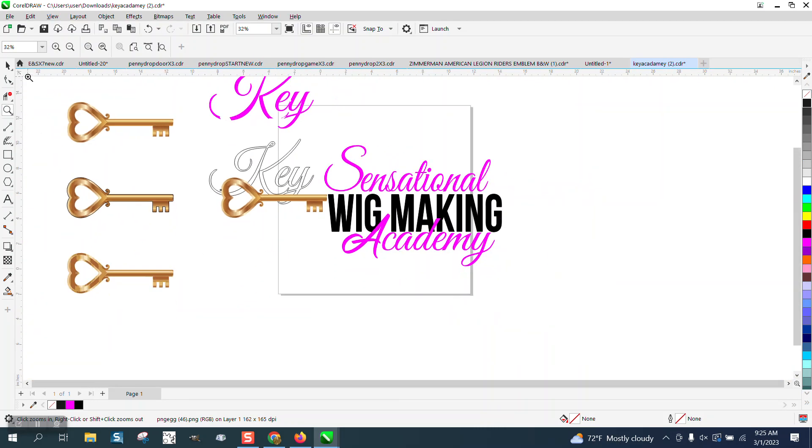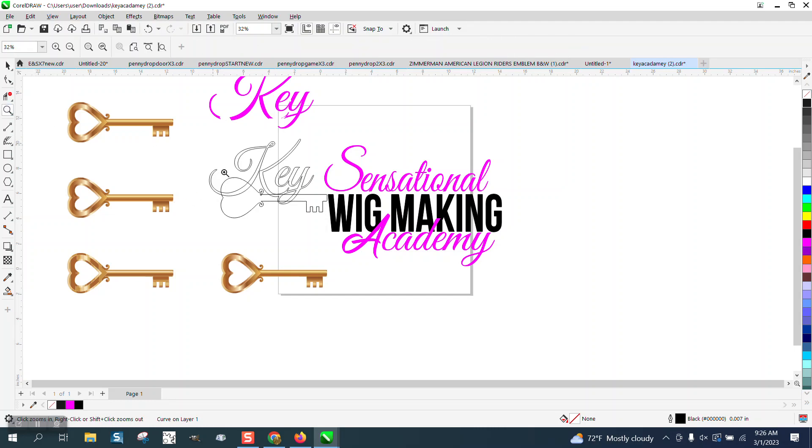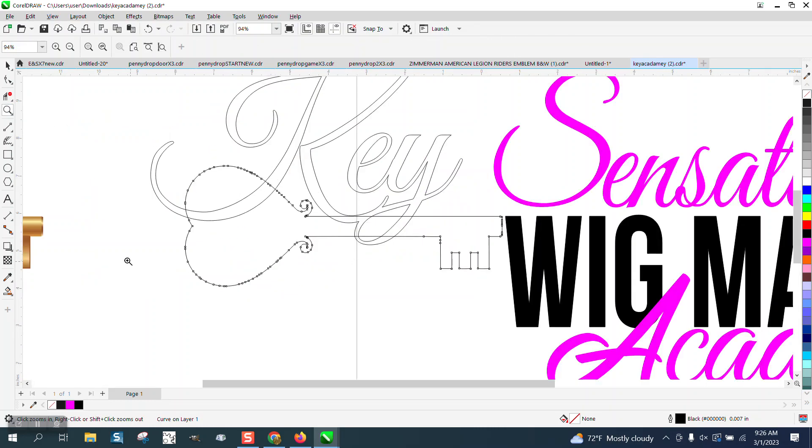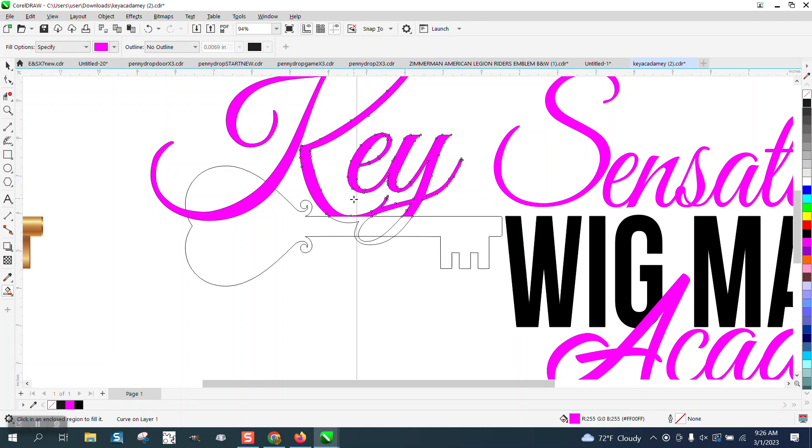It would really maybe be easier to nudge that out of the way and use our outline as our guide. Because now we can take the smart fill tool — this might mess with the inside — but smart fill tool: fill that in, fill that in, fill that in. Don't worry about what's underneath the key.